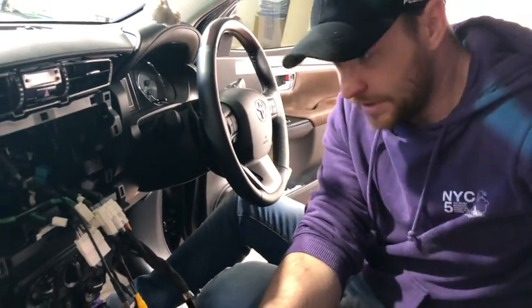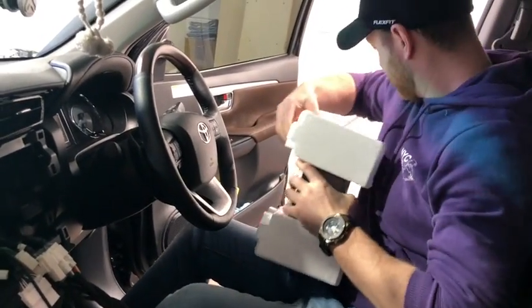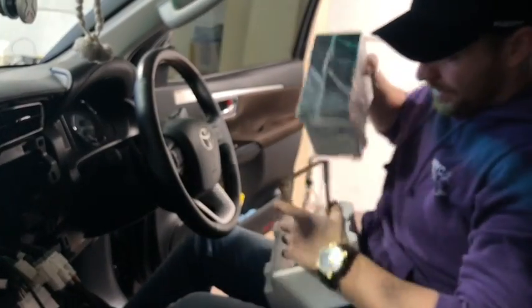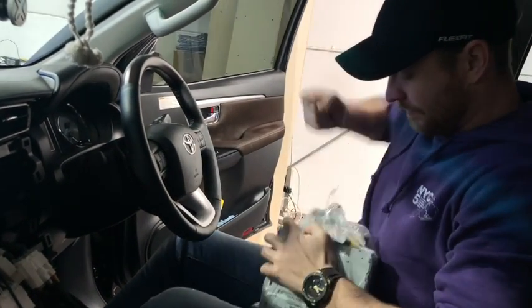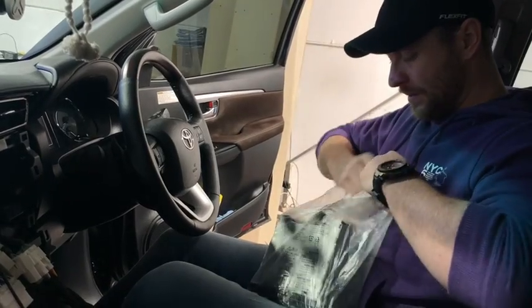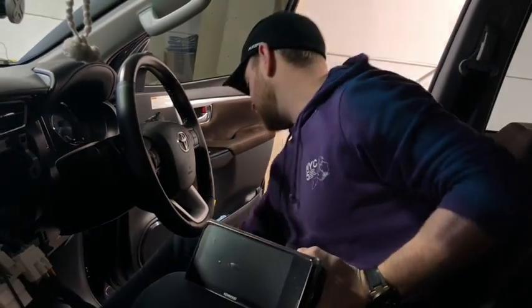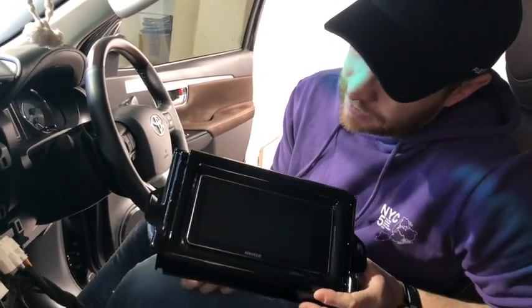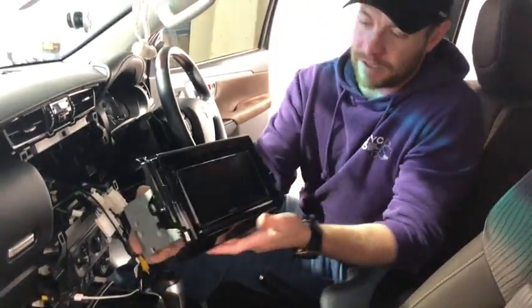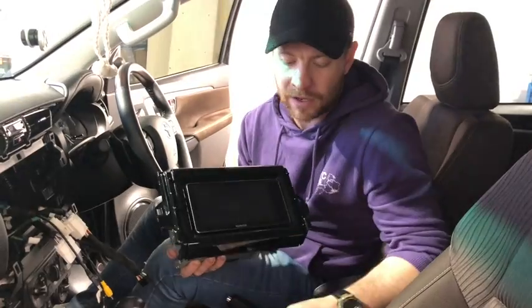I'm going to grab this unit and show you how it's going to look with the fascia panel. These are literally one of my favorite units — I'm running this in my own car and they've been bulletproof. Sitting in the dash like that, it's going to be custom fitted, looking beautiful, very factory. We've still got some plastic covering on here, but cool thing about these — you can even change the boot-up screen to show a Toyota logo should you want to as well.